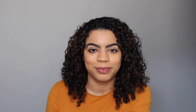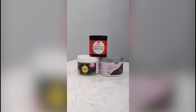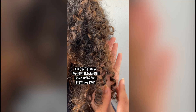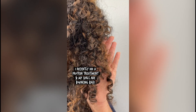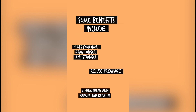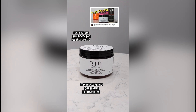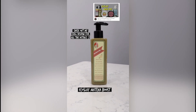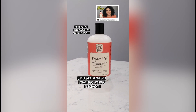Three protein treatments in my collection. Hair is all about balance. I have a lot of moisturizing hair masks, but when I notice my hair is feeling too soft or doesn't curl the same, I know it's time to use a protein treatment. Protein helps strengthen and repair the keratin in your hair, therefore helping your hair grow longer and stronger. A softer protein mask I have is the TGIN Curl Protein Reconstructor, and some of my stronger treatments include Eco Slay Matcha Boost and the Curl Junkie Repair Me Reconstructive Hair Treatment.